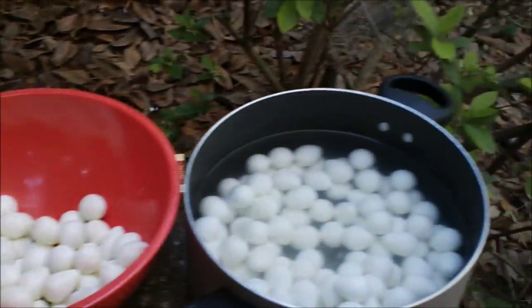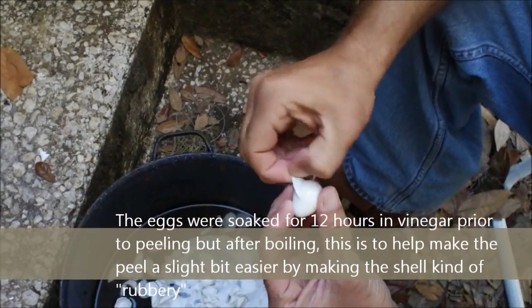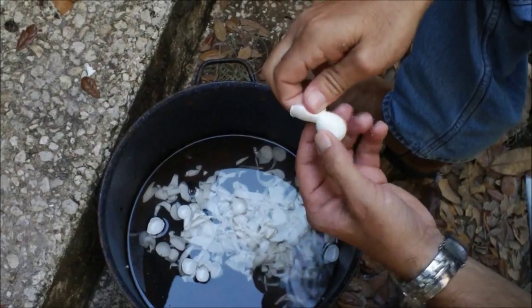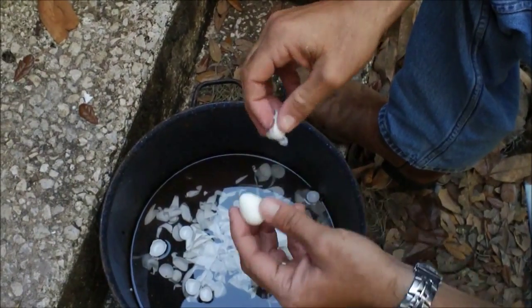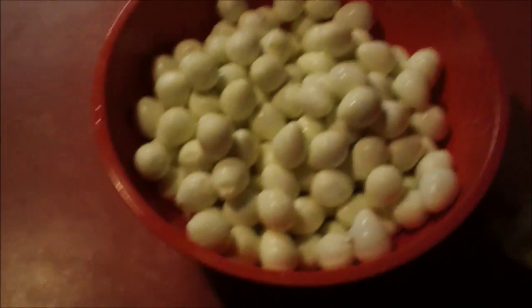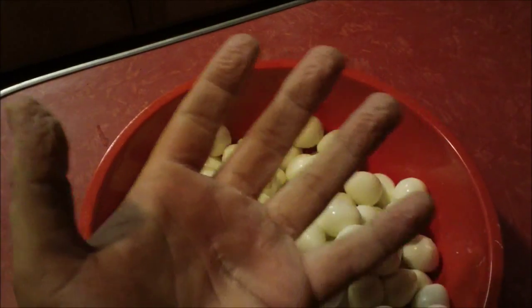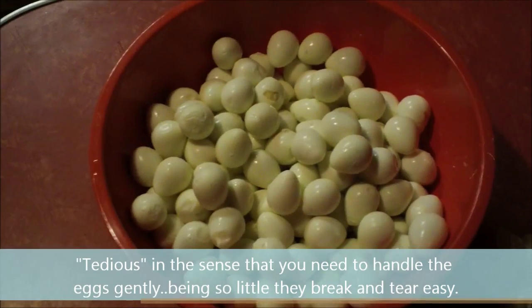Just an update — as you can see, we are still peeling. Little suckers are kind of hard. We have finished the peeling of the quail eggs. As you can see from my fingers, I look like an 80 year old man — it's pretty tedious. It helps if you soak them in vinegar overnight.